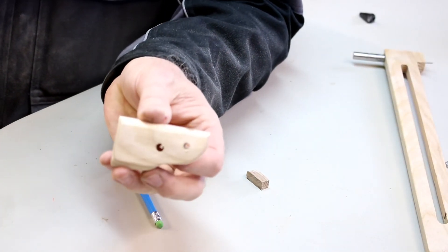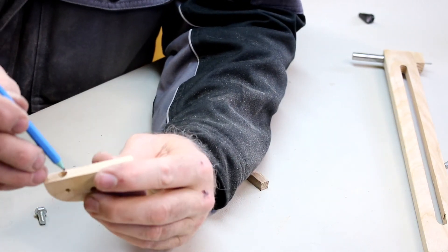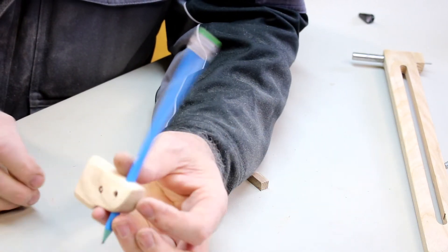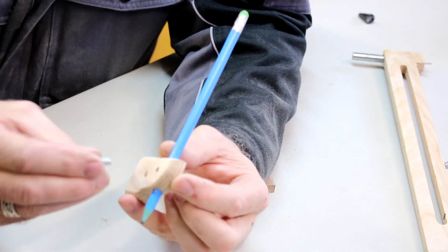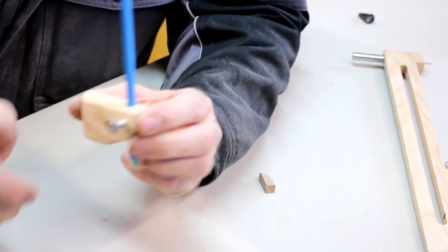I've got the pencil clamp made — the pencil simply threads in using a small M6 bolt that screws into the top thread that you've made.